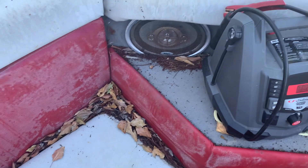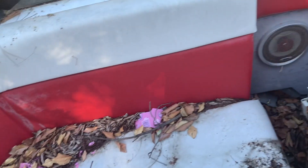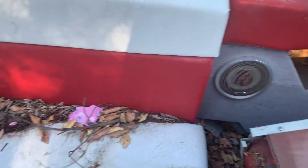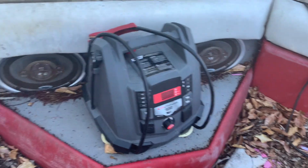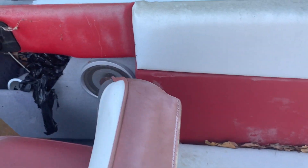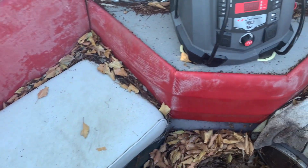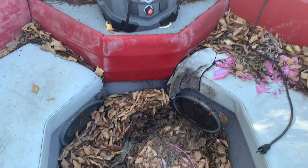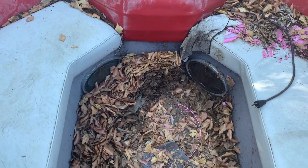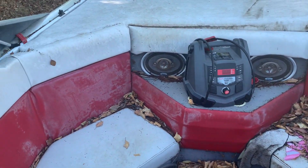The speakers I'm not sure about. These were not marine speakers, so they might have gotten rusty — the connections and everything might have gotten some rust. That's something I'll look at later on. But priority-wise, getting this boat cleaned out comes first.